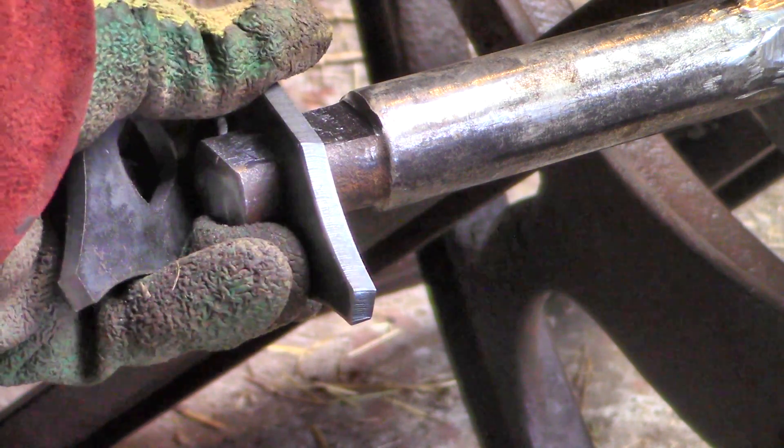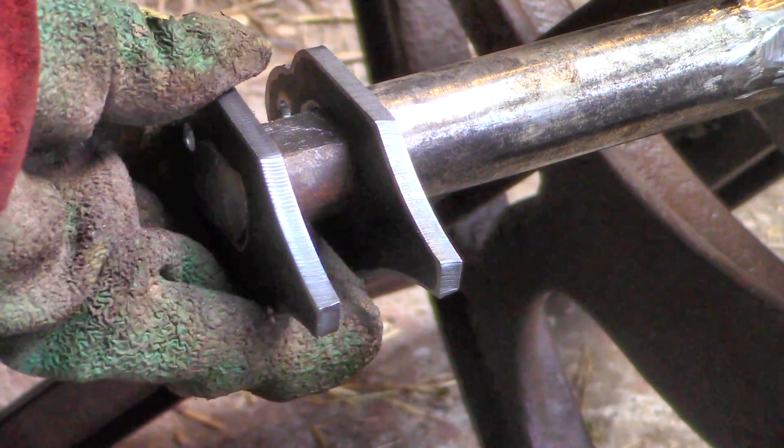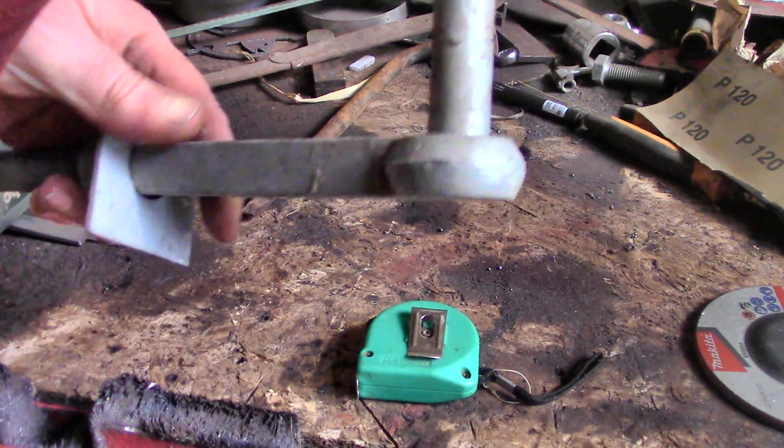I made some little plates to go on the shaft, and I used a gate hinge for the crank because it has a chunky round bar welded on at 90 degrees.